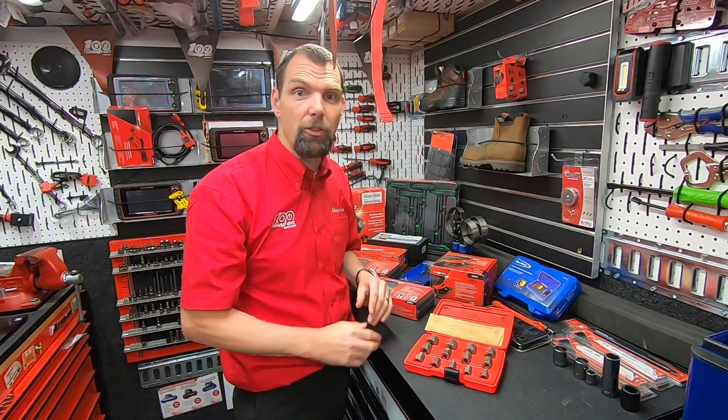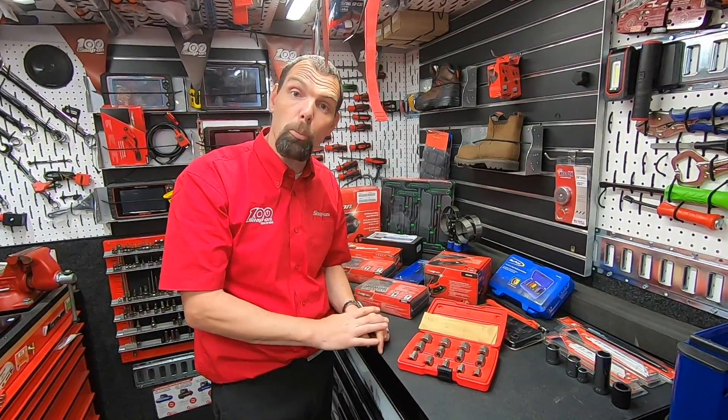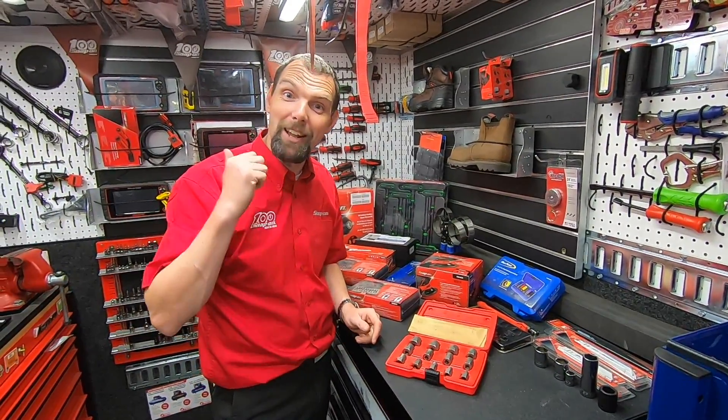So that's one of the many different stud and bolt extractor sets that Snap-on do, but certainly a useful set. I'll put all the part numbers in the description so you'll be able to find them there. If you're enjoying the videos then I will see you on the next one.